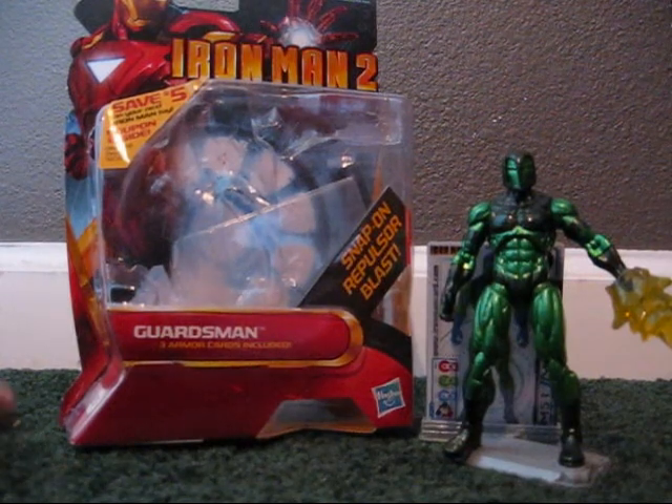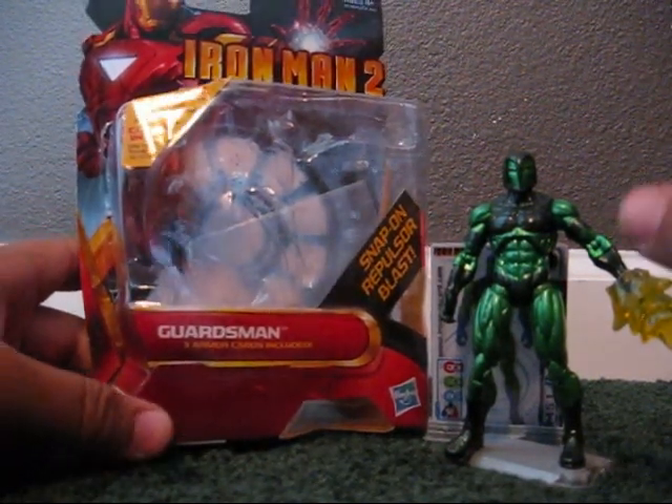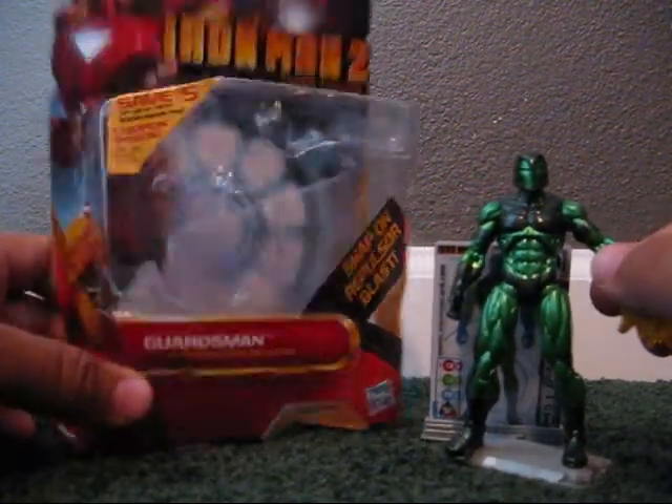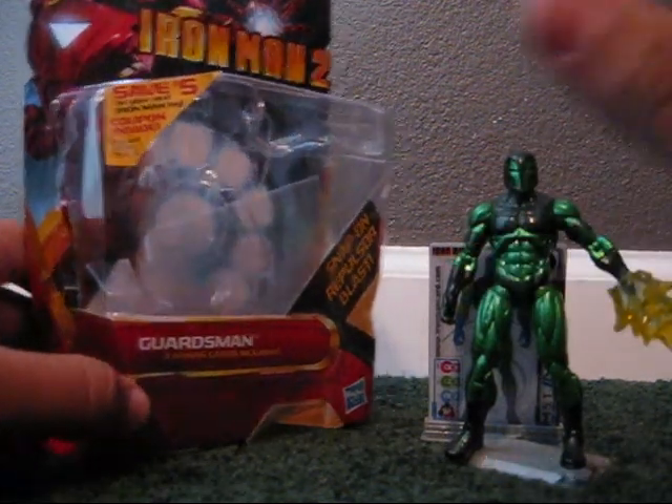Hey you guys, this is my video review on Iron Man 2 comic series Guardsman. I think he's the henchman of the Titanium Man. I really don't know — I didn't follow the comics, really. Some of them, not a lot.